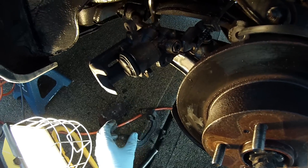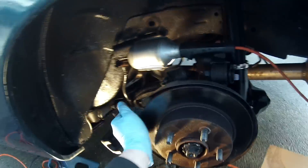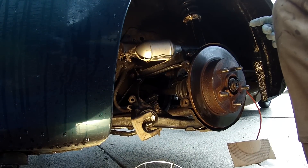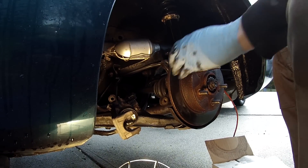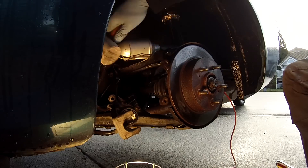The caliper mounting bracket is off, so the rotor should just come off. But if it's anything like the other side — which it probably is — it's going to be a bit of a pain to get off.